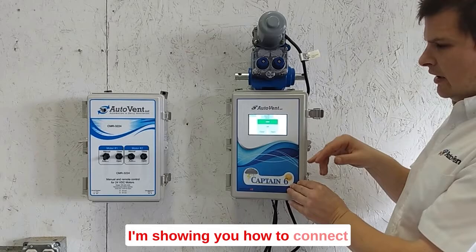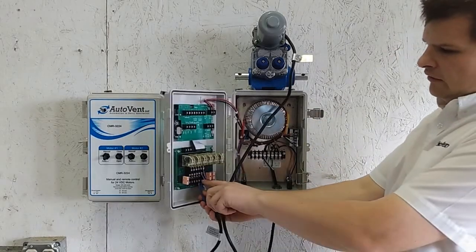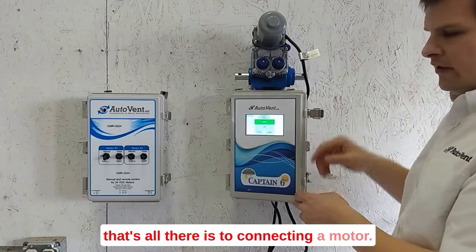Again, I'm showing you how to connect the motor to the Captain Six. Bring your motor leads in and connect right here — terminals one and two — if it's set up for relays one and two. And that's all there is to connecting a motor.